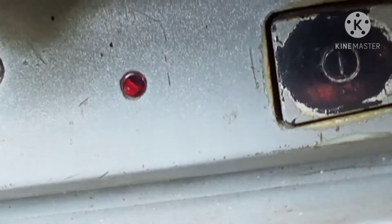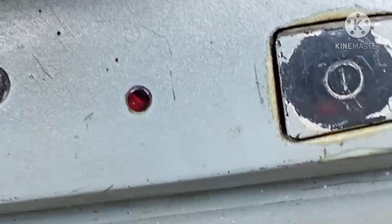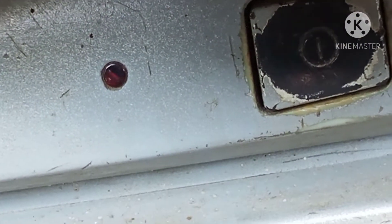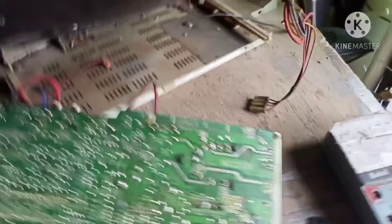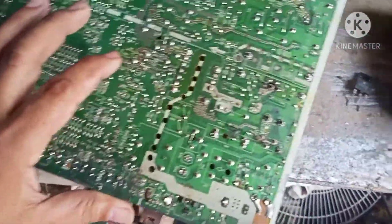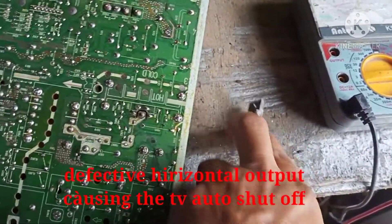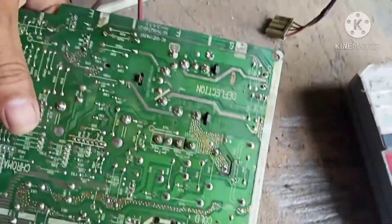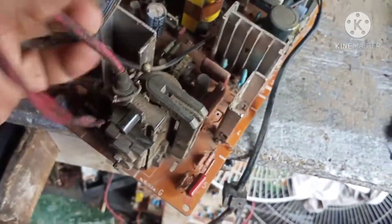Yun — auto shut off. Ah yun, auto shut off siya mga brad. Tingnan natin kung anong mga problema nito. Ito yung engine mga brad — kaya talaga auto shut off siya kasi sira yung horizontal output niya. Siguro sira itong flyback na ito — pag LG na kasi, pag sira yung horizontal output, madalasan flyback na may problema.